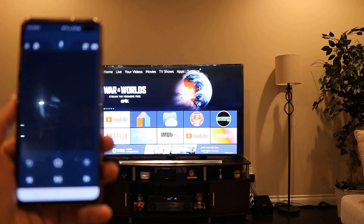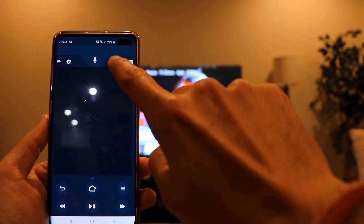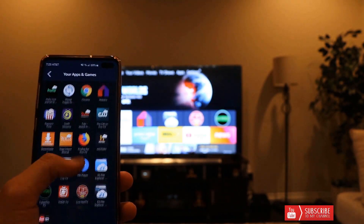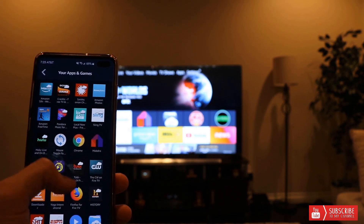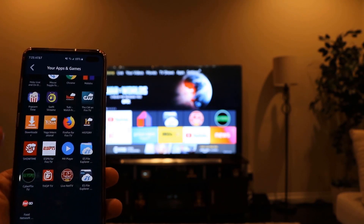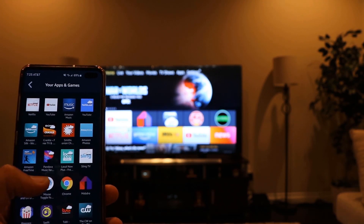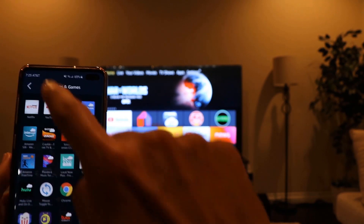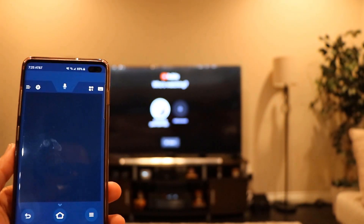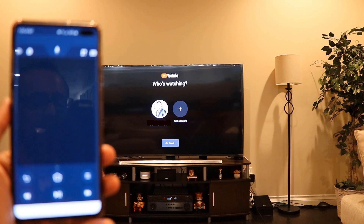Another interesting feature I liked in the app is when you hit the plus sign, you see all the apps installed on your Firestick. Instead of scrolling through them one by one on your TV, you can just tap the app you want to open and it starts right there. For example, I'll click YouTube and start the app — and you can see the Firestick on the TV has launched it.